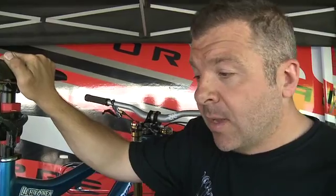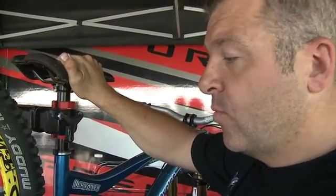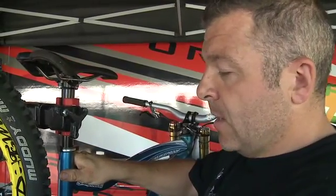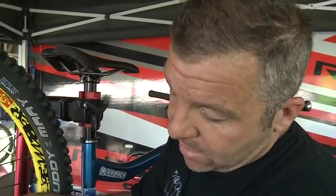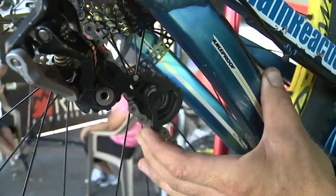What you need to do is cycle the rear suspension to its maximum travel, then you can check the amount of free play you've got in your chain. What you're looking for is just to be able to move your rear mech like this. That gives you a little fail-safe if you did go to full travel in first gear.